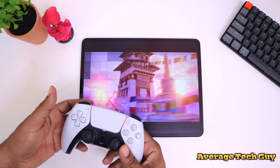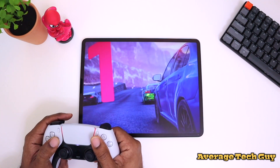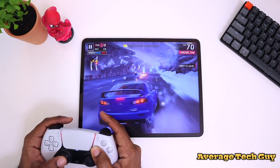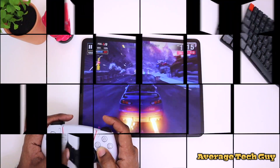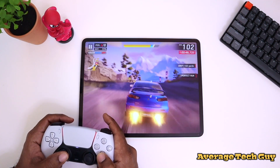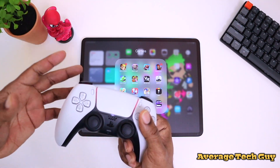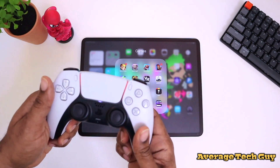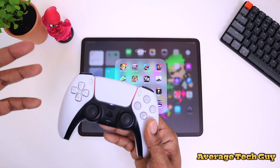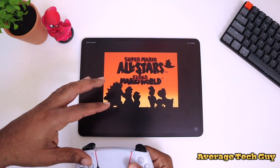One of my favorite games to play on my iPad is Asphalt 9: Legends — let's check it out and see how the gameplay works with this controller. There was no input lag at all; everything really worked well and I had no issues playing it. Just remember there's still no vibration with these games on this controller. The controls are really good, everything plays well, and there are no issues with this controller on Asphalt 9.